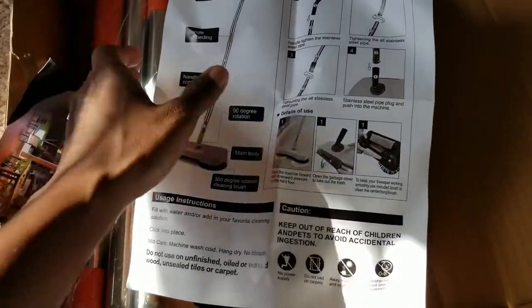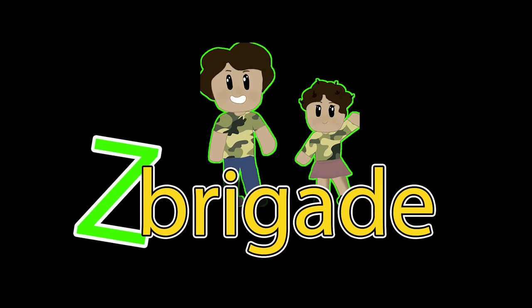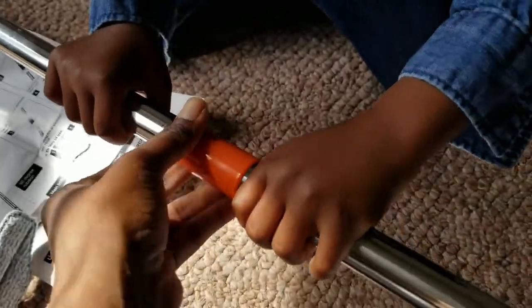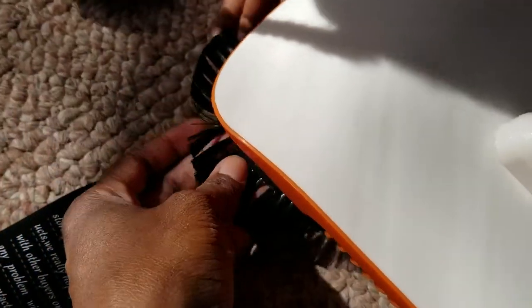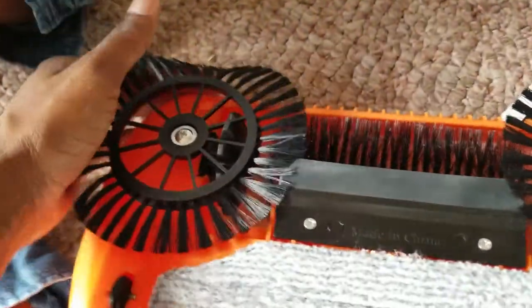I'm going to put it together, test it out, and come back to show you how it does. It took me a second to figure out — I was putting the poles together and thinking it just sat in there, but you have to slide it on and screw it together. A couple of the bristles are bent upwards; I'm pretty sure over time that'll fix itself. It was protected by the white paper but still got a little bent.